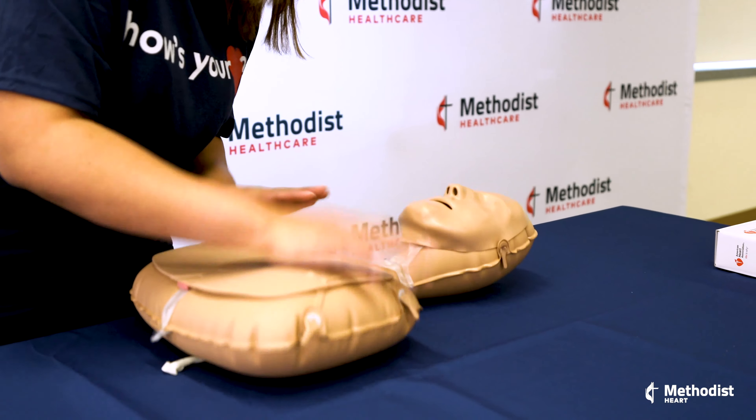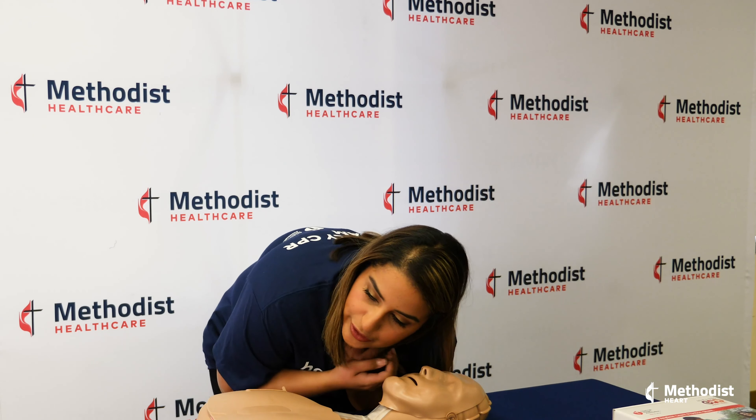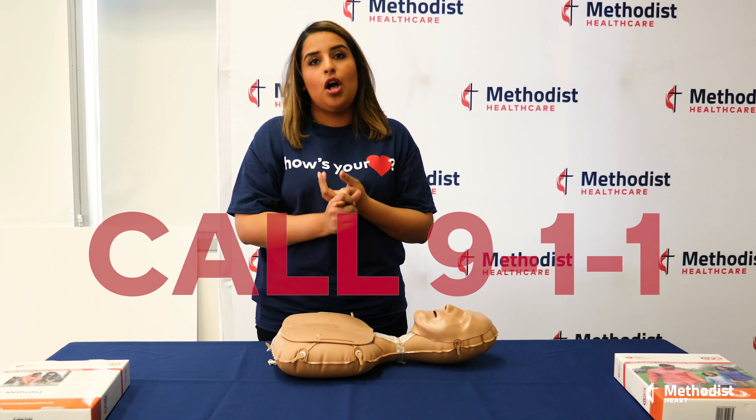So you'll go, Annie, Annie, can you hear me? Annie's not responding. So we're going to get down and close, see if we can feel her breath or see any movement on her chest. Clearly, Annie's not responding. So the first thing you want to do is call 911.